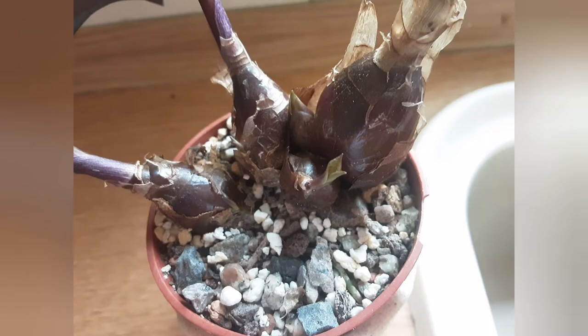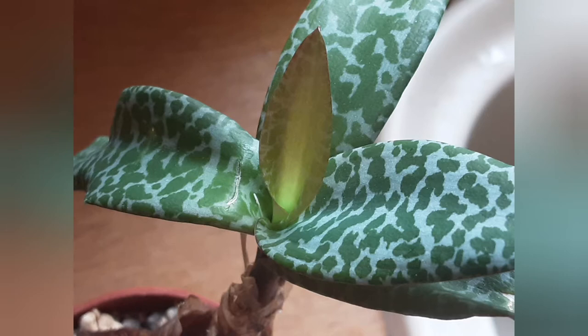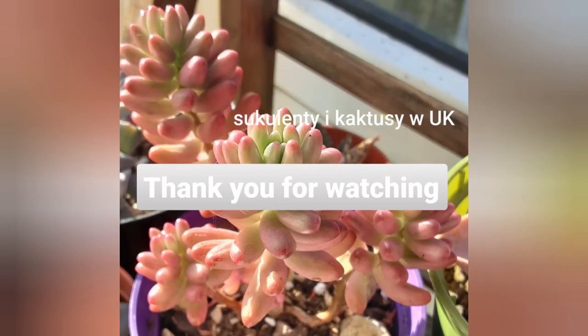As you can see, there are new bulbs growing, so if I want, in springtime I can separate them to grow into separate plants. A note of caution — it's toxic, so keep your pets and kids away from the plant.